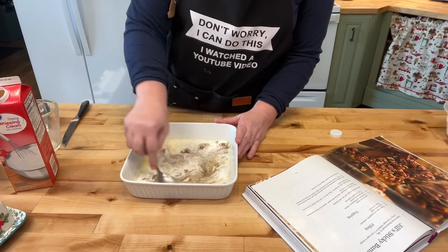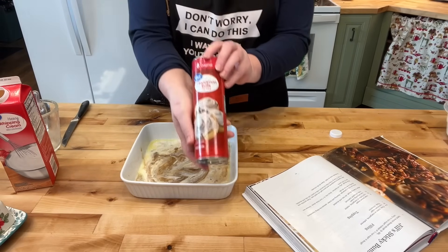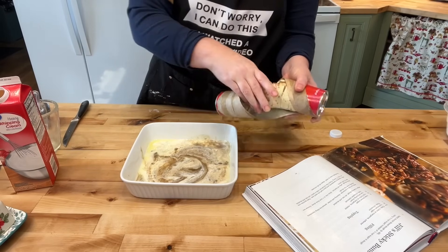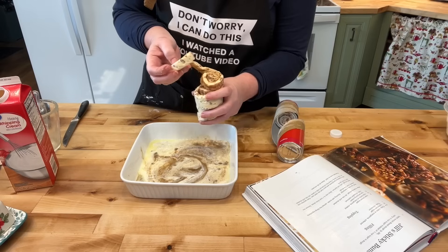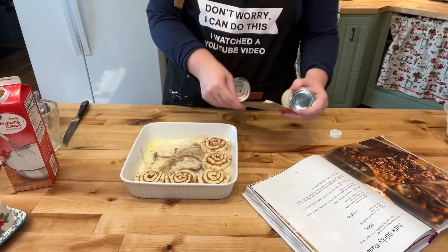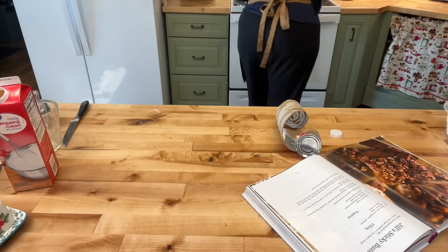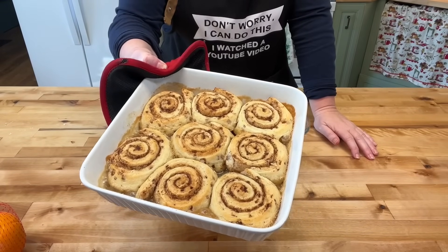Mom's recipe also calls for making homemade bread, but you can use cinnamon rolls. I'm using canned cinnamon rolls today - you could use freezer cinnamon rolls or make your own, it doesn't really matter. It fell apart, but that's kind of part of the fun, rolling it back up. I think these are eight. Now we're going to put this in a 400-degree oven for 13 to 17 minutes.